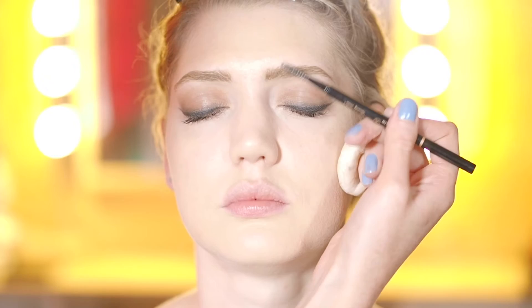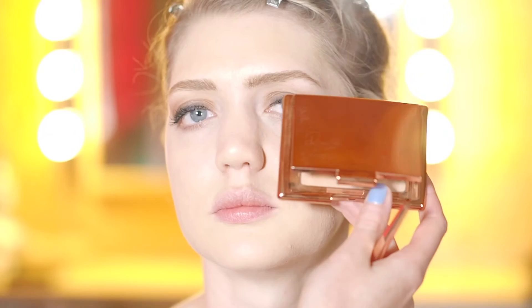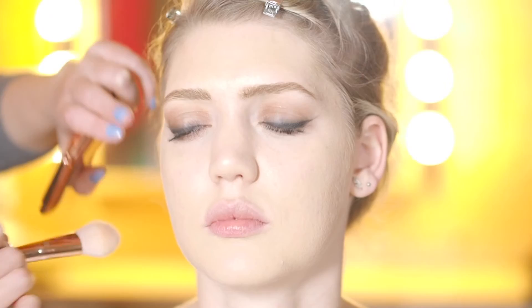I'm just going to powder a little bit, just through the T-zone. So we're just going to pop a little bit of bronzer on the skin — I'm using the Rosie Huntington-Whiteley bronzer for Autograph and this is the lightest shade. We're just going to put this on the high points of Kirsty's face — just the cheekbones, through the temples, and the jawline as well.